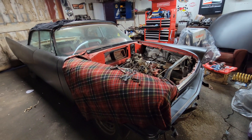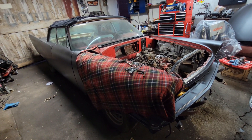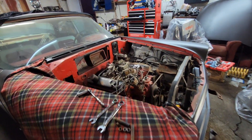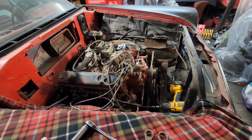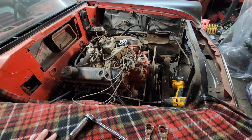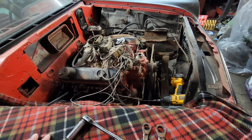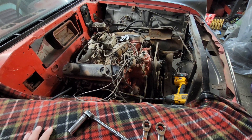Welcome back to Tony's Garage. I'm back on the '58 Chrysler — right now I'm in the process of pulling the engine out. Kind of an update: this is a 383 big block with a 727 Torque Flight, and this motor has to go back to the guy I bought it from. That was part of the deal when I got this car, plus it was locked up.